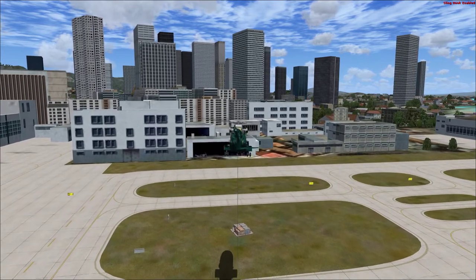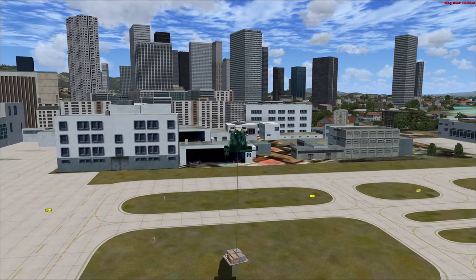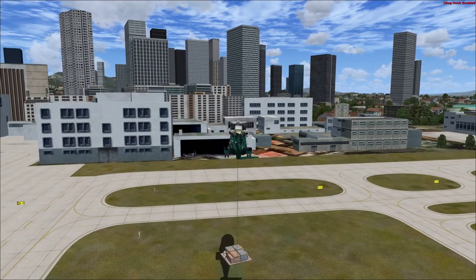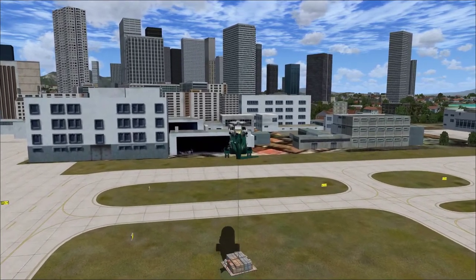We're close enough to the crates. Check that your hover height is correct and keep it slow. This pallet of crates weighs about 800 pounds. The sling load is rated for 10,000 pounds, so we should be able to lift the crates without any problems. Use the cyclic to make small adjustments to our position.